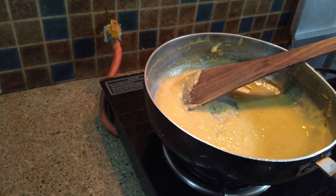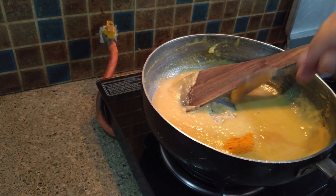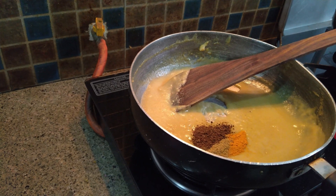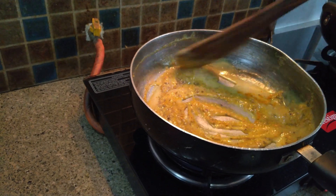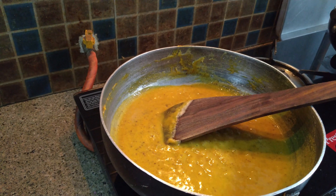Now, we have to add three things into this sauce. First one is turmeric, that is haldi. Second one is coriander powder. And a small tablespoon of amchur powder. Now, we have to mix it well. Our sauce is ready — we will keep it aside.